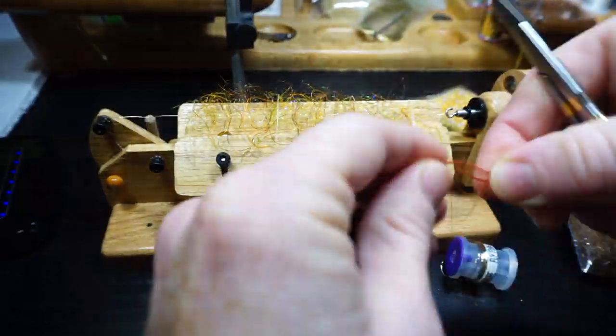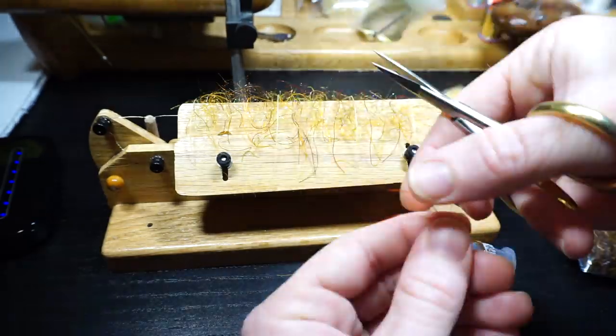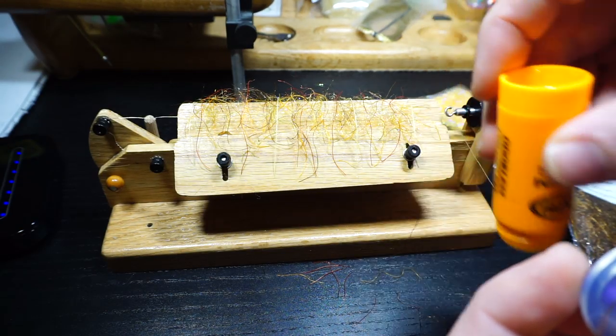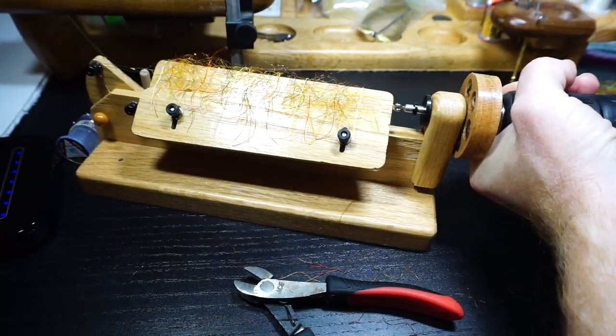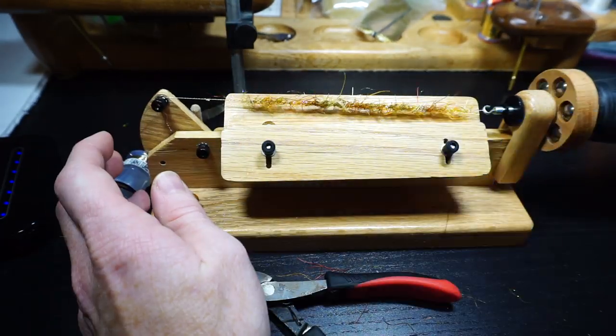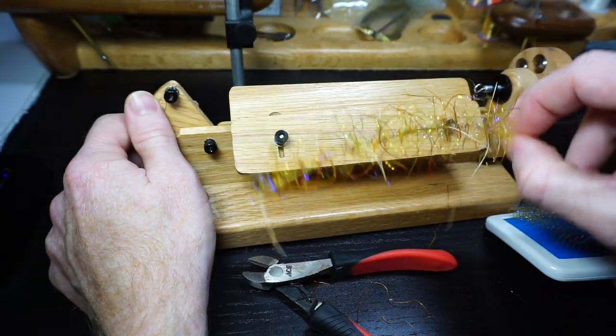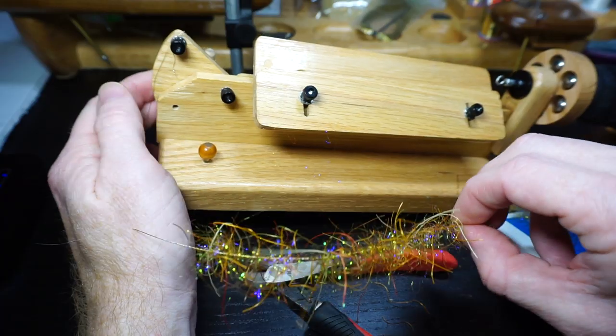Then cut off two red legs, cut them in fours, and add them evenly along the brush as well. It's very important to add some dubbing wax onto your wire to hold everything tightly. Just spin up the brush as tight as you can, and make sure and comb it out. There we go — a leg-filled brush, perfect for this fly.